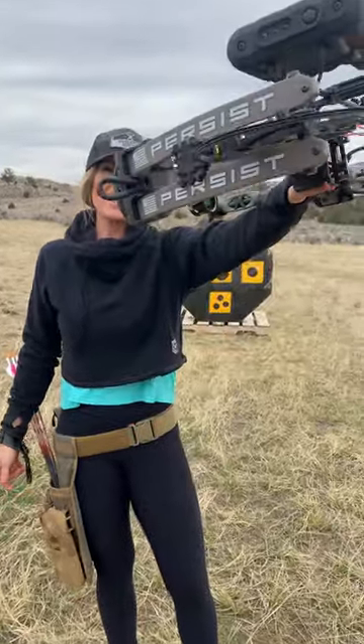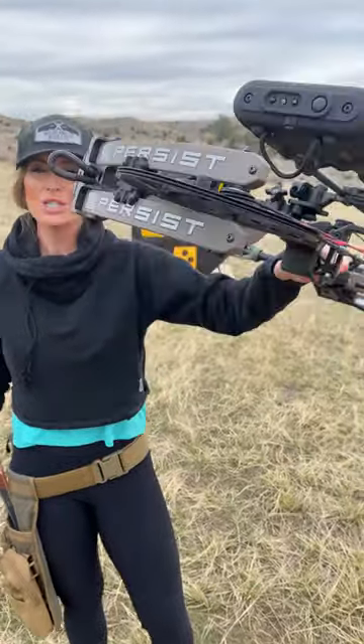Hey you guys, turkey season's here and I want to introduce you to my Bear Archery Persist Bow. I've been shooting this bow since last fall and I absolutely love it.